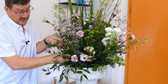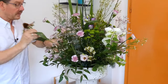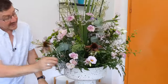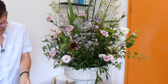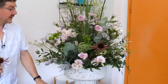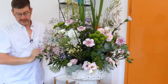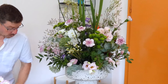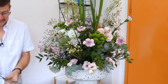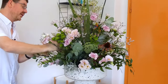That said, if you're deliberately making an arrangement for a function, as long as it lasts for the length of the function that's fine. I'm just adding a couple of echinacea. If you're doing an event and you can get away with the flowers being out of water, you can save yourself a lot of bother with floral foam or water — it could be a lot easier, and as long as things last for what they're needed for, that's all that is important.